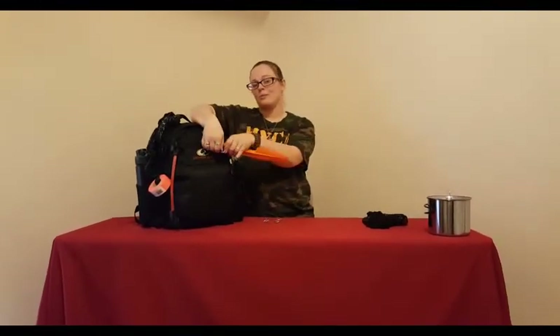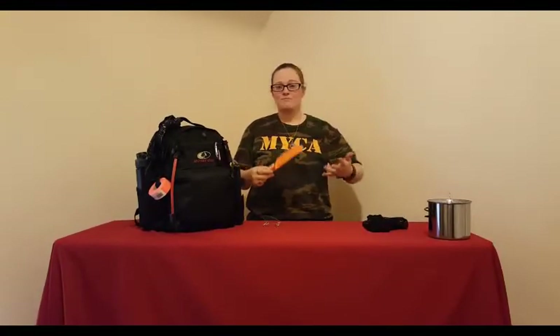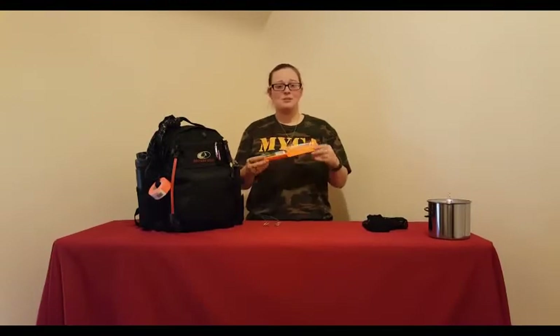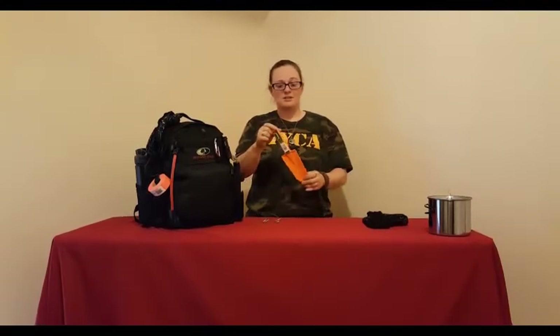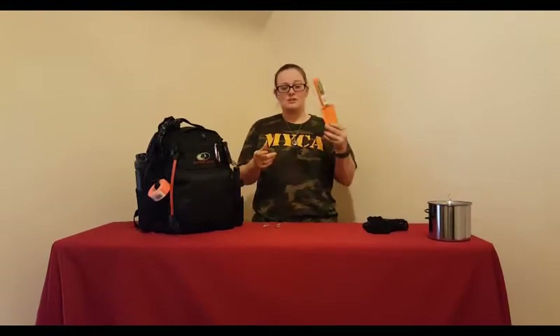Here's one you probably wouldn't think much of, but it's an important tool — you're going to need to dig a latrine, dig for traps, snares, things like that. You need something lightweight you can bring with you. This little trowel is a hard plastic trowel you can purchase on Amazon. I'll get a list of the items in my pack along with prices available for you to download.